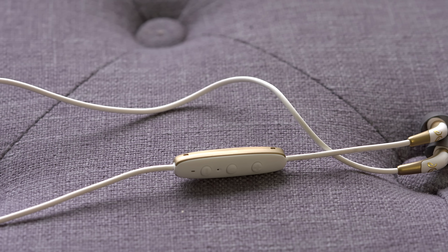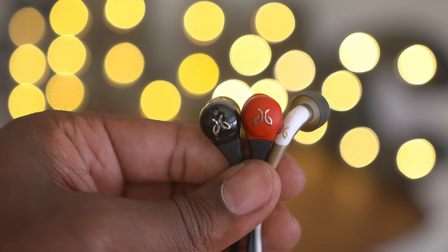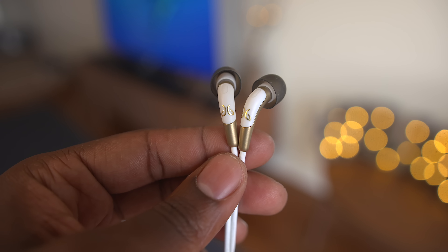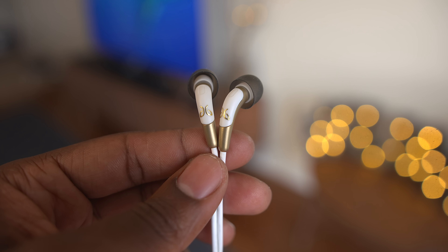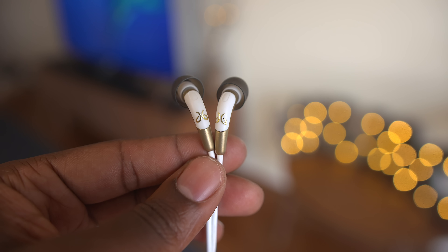Packaging aside, let's talk about the design of the Freedoms. These have a radically different design than the Blue Buds X and the X2s, and they come in four different colors: carbon, gold, blaze, and ocean. The earbuds have a much smaller footprint, but it's actually a gift and a curse. The portion that goes into your ear is very easy to work with and allows it to feel really lightweight because of the decreased size.